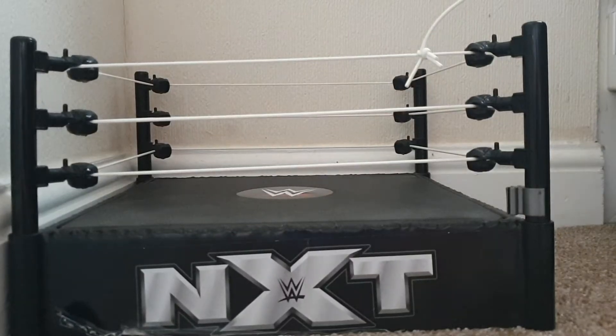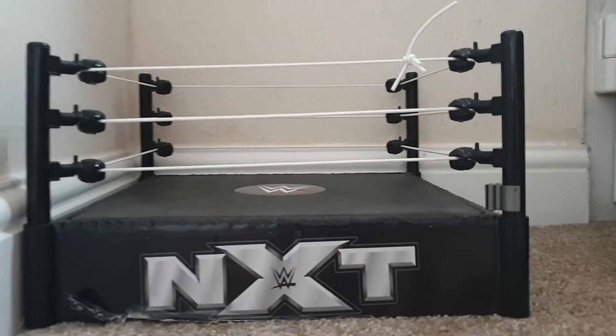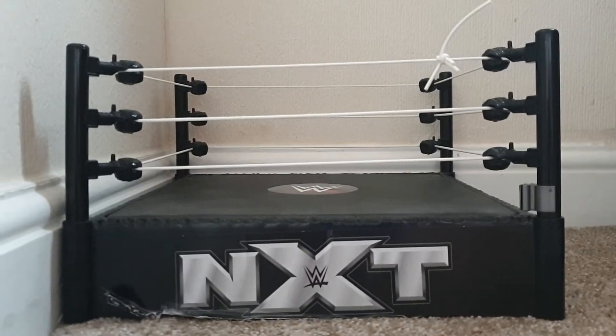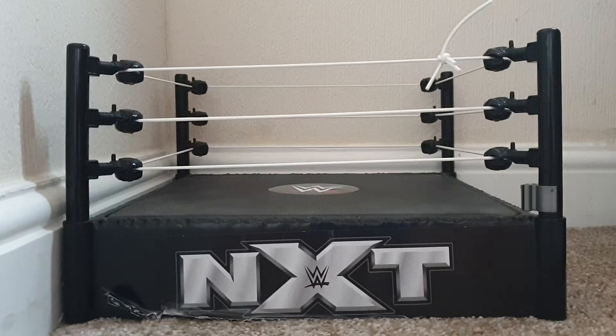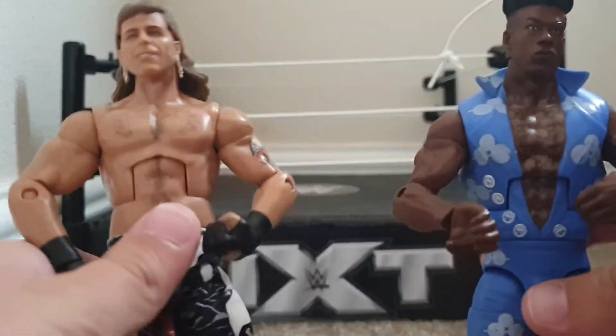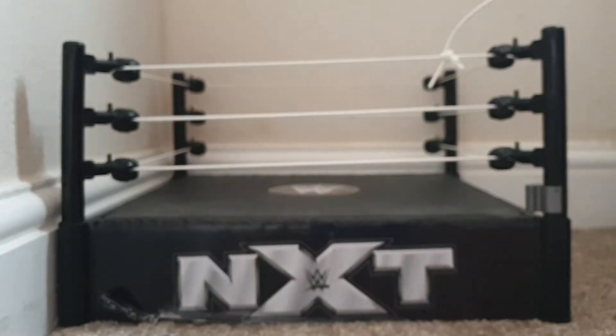Welcome back to another video. Today is episode one of Setup Saturday. The way this works: I'll be getting two WWE figures — today will be Shawn Michaels and Velveteen Dream. I'm teaching you how to set up a certain move with these figures. Some of these moves will work with other figures, but I'd advise using elites because they are much easier to pose. For episode one of Setup Saturday, the first move will be — drum roll please...